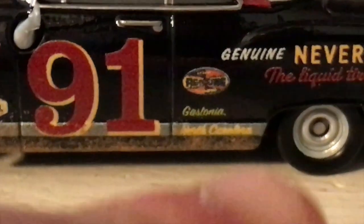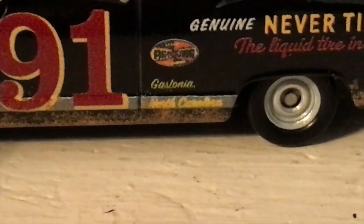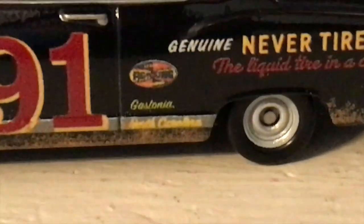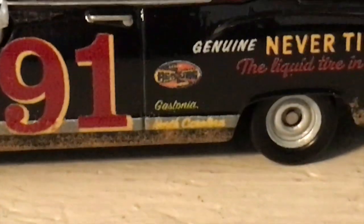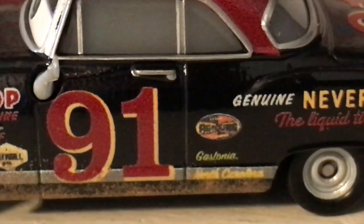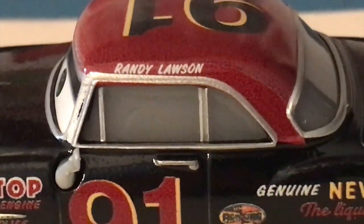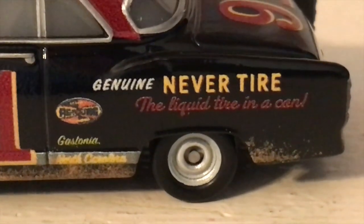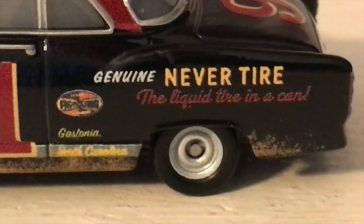There's a revolting logo there, and another logo that looks like it says 'Gasoline' or 'Gasolino' — something like that. I just can't make out what some of these say, they're just so small. We've got the number 91 with a nice outline behind it. Moving up, his name is written on the roof along with the number 91 again. Over here there's a slogan for 'Genuine Never Tire — the liquid tire in a can.' I'd be very interested to see how that would work.